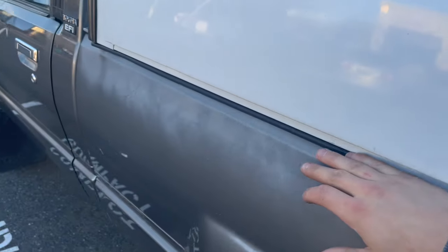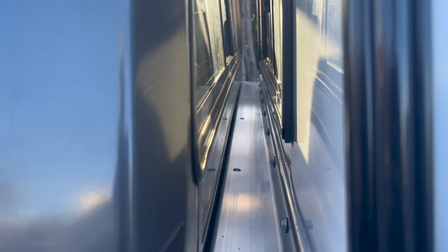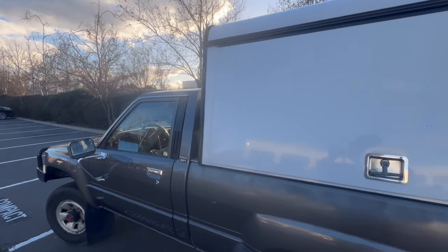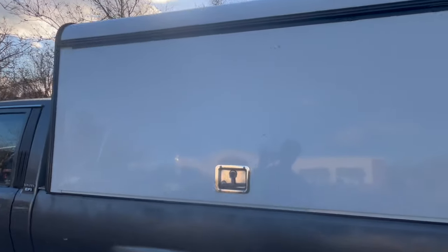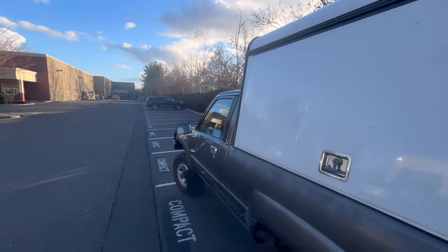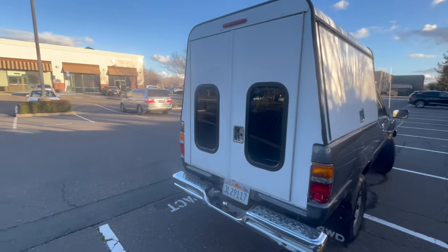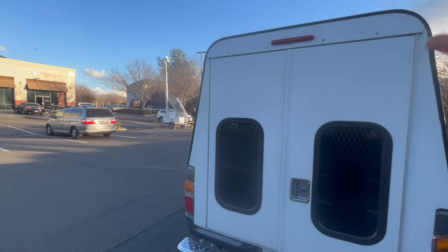The camper shell is fitted nicely now with weather stripping, so it's watertight. I just need five bolts from the hardware store so the bracket can mount to the bed, and then we'll be done with the shell and get to the fun parts.